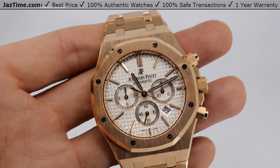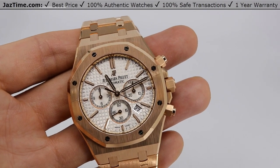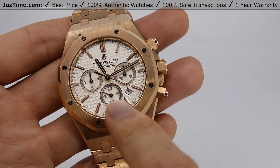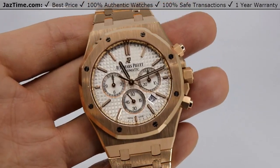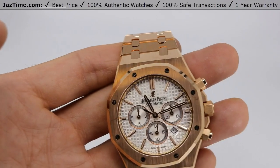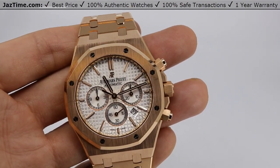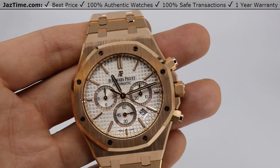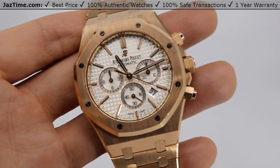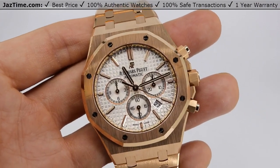Now let's talk about the dial. Audemars calls it a silver-toned dial with grand tapestry pattern, pink gold applied hour markers, and Royal Oak hands with luminescent coating. To me it actually kind of looks white or silver. Audemars calls it silver, so I'm just going to call it silver. They also make this in blue, which is a boutique edition, and they also make it in black. I really like the white — I think it goes very well with the rose gold, and I kind of like white dial watches because they're a little different.